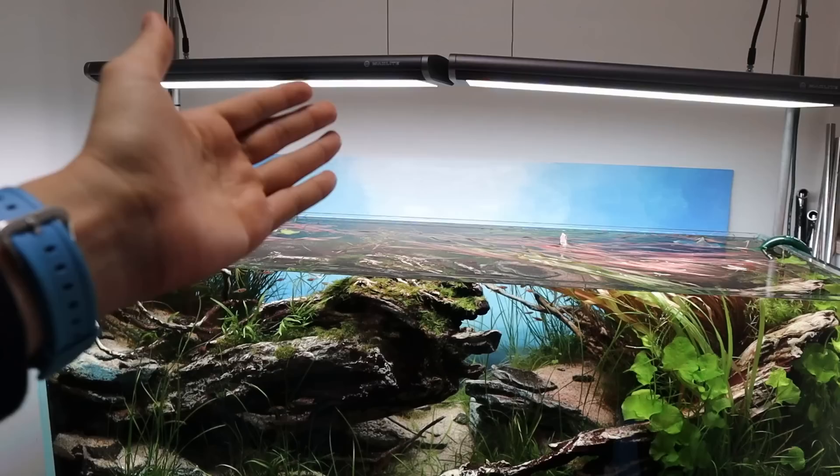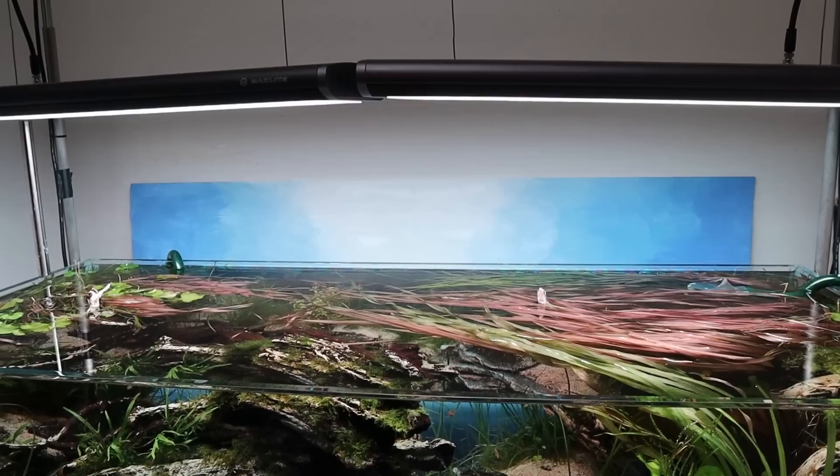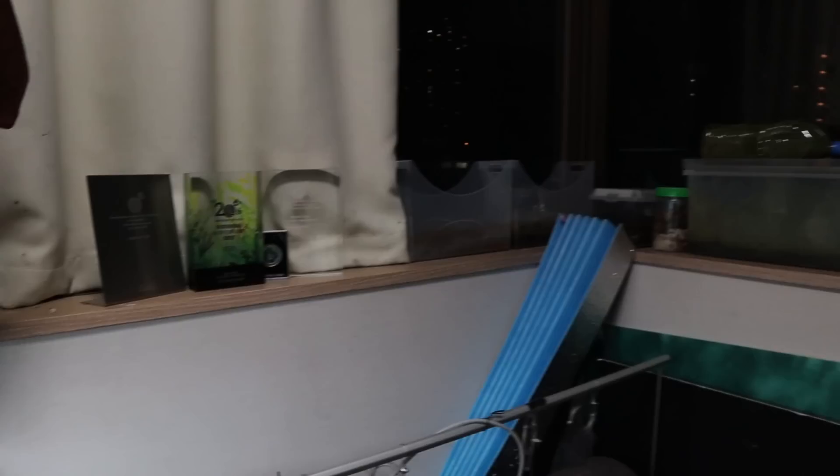I was actually a painter before I was an aquascaper, so this is pretty simple — just getting a fine color gradient from the middle. Spray paint might look more natural with its finer grain, but if you put a sheet of clear plastic on top when you take the photo, it'll be completely unnoticeable. Even in person, because water bends light, it's not really noticeable when you look at it through the tank. Basically anybody can make something like this.